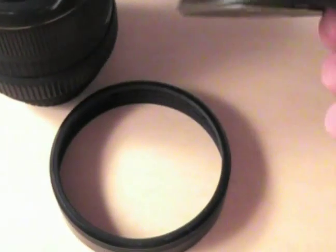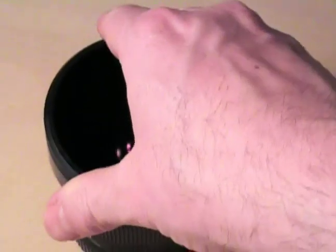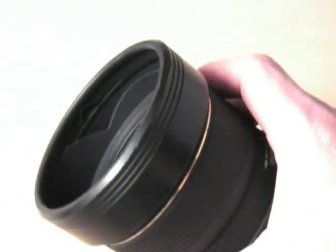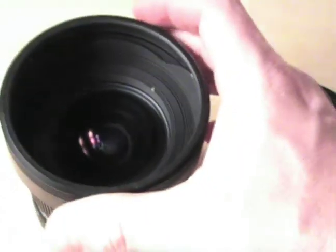But the lens cap is actually in two pieces. You can pop this piece off, which is just a regular lens cap. What leaves you with this part, which is just a ring, like you might have seen on some fisheye lenses. If you're shooting with a crop frame camera, you can use that ring and keep it on there to serve as a hood.